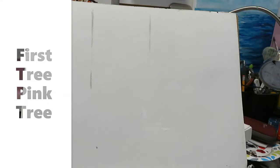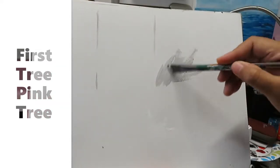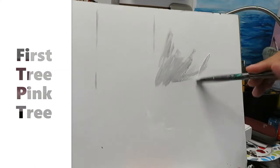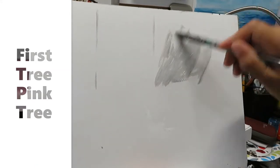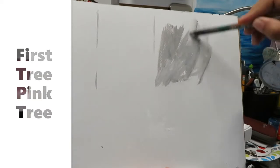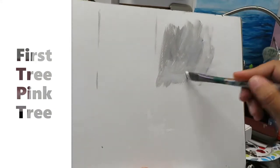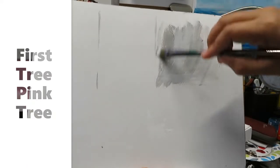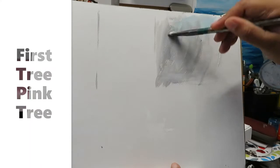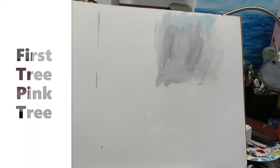You can use any color you want. This is just my background that I'm trying to do, using titanium white and marsh black just to show you. You can use any kind of brush that you are comfortable with. You can add a little bit of ocean green in the top section — that's just the background.